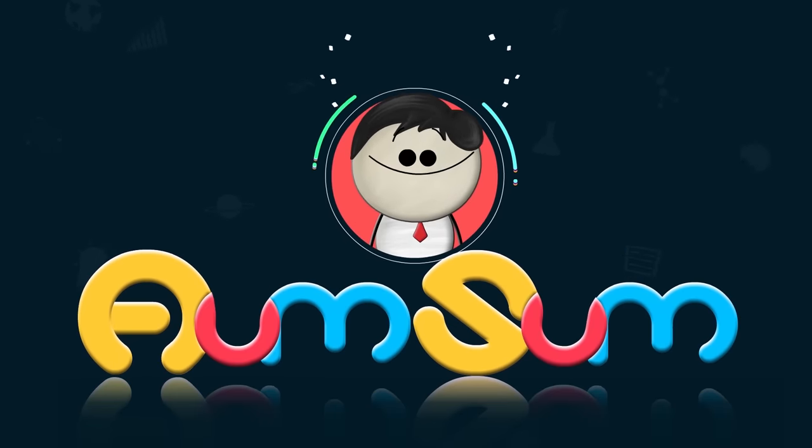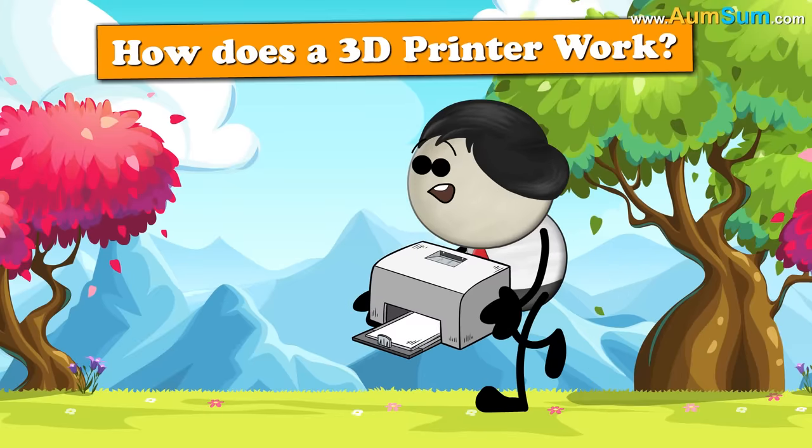It's AumSum Time. How does a 3D Printer work?